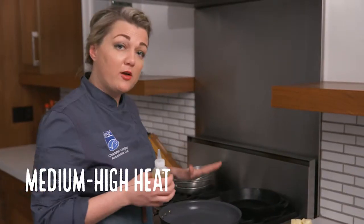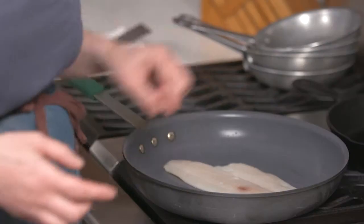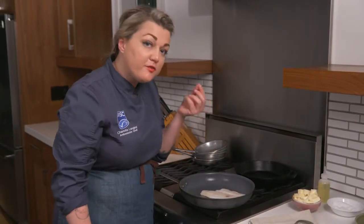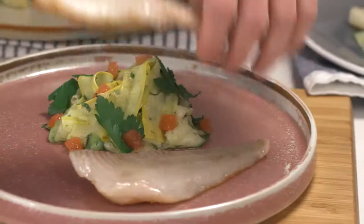With the thin filet, we're going to have the pan on medium-high. Drop it in, you hear that sizzle. This fish will take around three minutes. The opaqueness is almost gone, and you can even feel the texture — it feels firm. Finishing with a little bit of butter. This is such an easy fish, you don't even need to flip it.